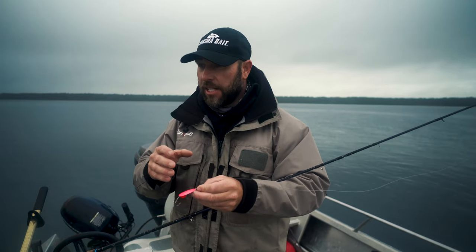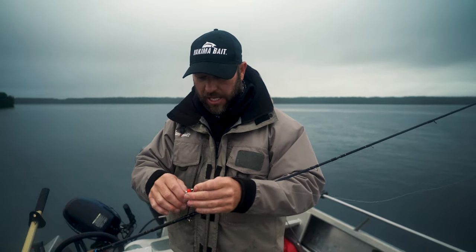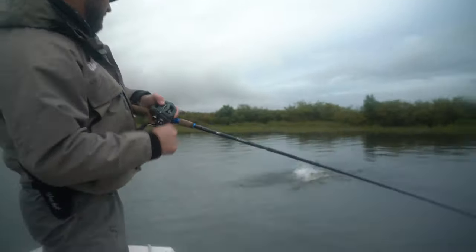We run these a lot of the times with just a real slow flutter, just barely getting that blade spinning. These things are just destroying the silvers up here in Alaska.